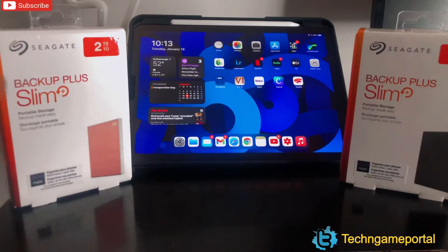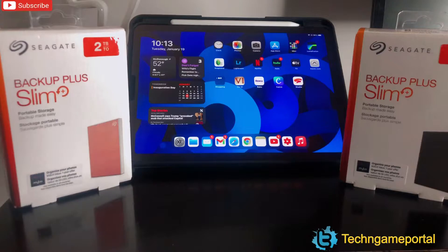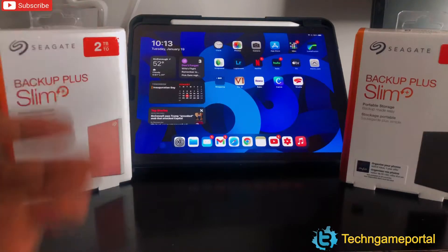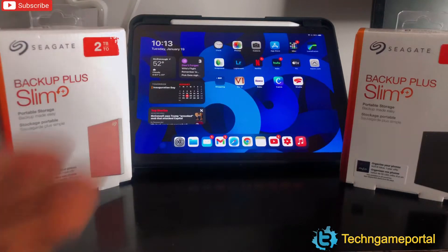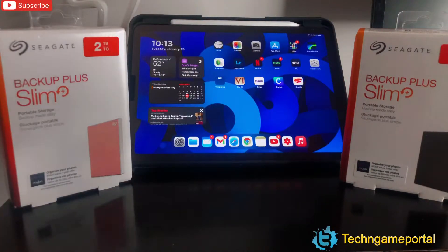Reason number two: I don't get caught up in the hype between SSDs and hard drives. Even though I know a solid state drive is faster, they all do the same thing at the end of the day — save, back up, and store your files. Speed doesn't really matter to me since I'm not in a rush; I don't mind letting files back up to the hard drive while I go do something else.